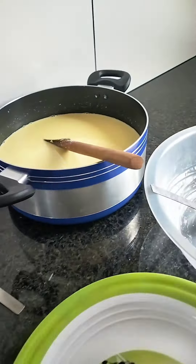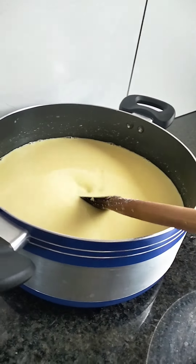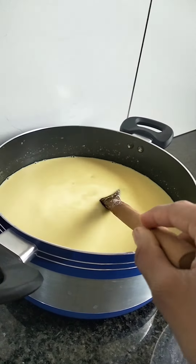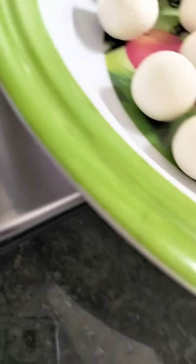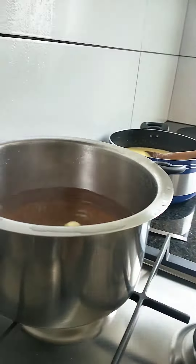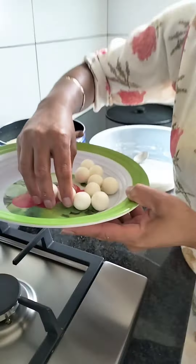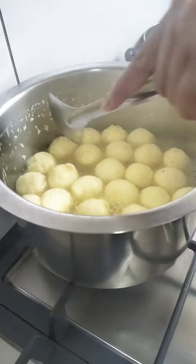We have two balls that we are going to get ready, and the balls are going to be warm and the water is going to be ready. We have these balls ready.